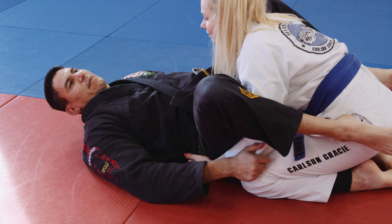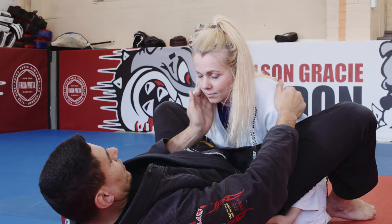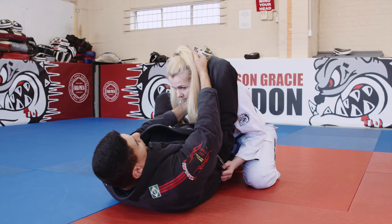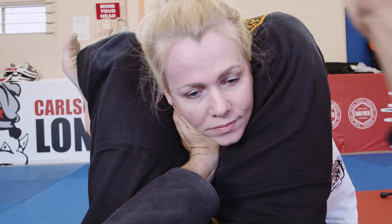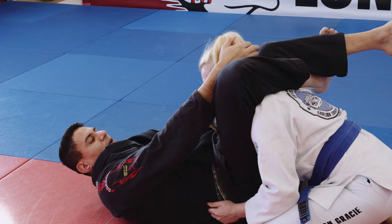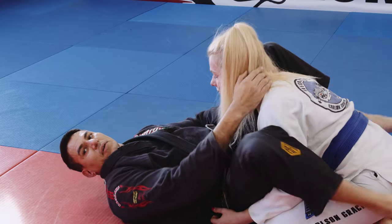I think it was at the worlds, like maybe 10 years ago. My left hand is going to go here under the neck. Right leg is going to go over. My left leg is going to lock. So I have a triangle situation here with my left hand on the throat. My right hand here is going to pull, at the same time my left hand, and I'm going to get the tap.